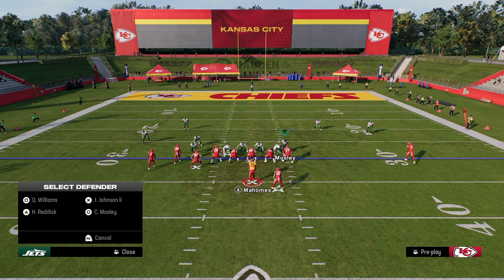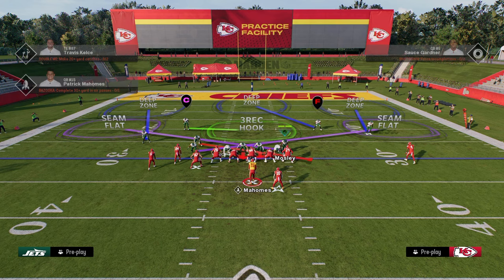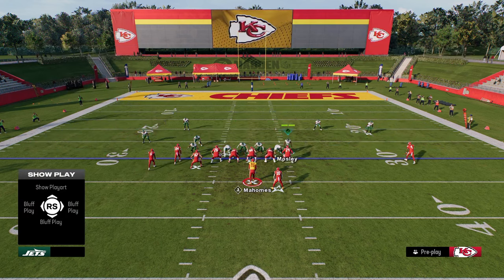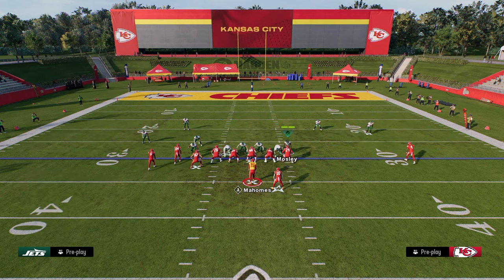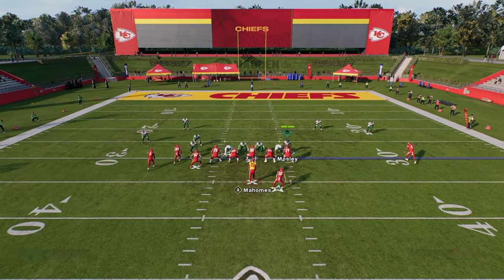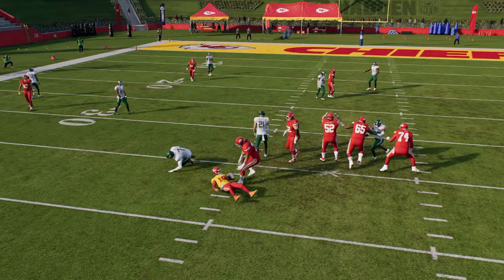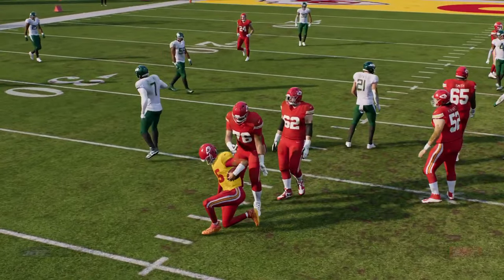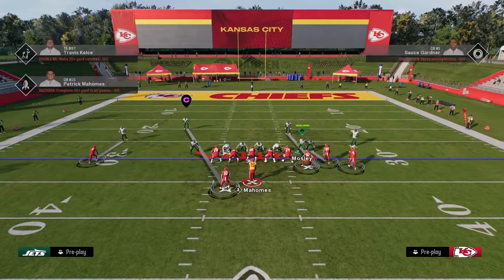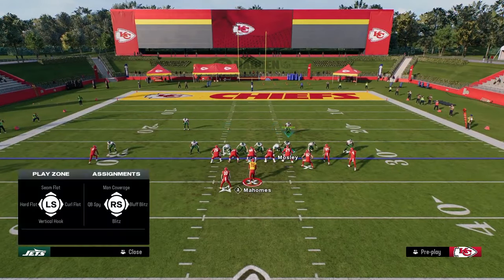As far as pressure goes, what I like to do here is pretty simple: we are essentially going to slant our line inside. We're going to zone out both defensive ends. And then if you want to send three, you can zone out the defensive tackle on one of the sides. Sometimes you can actually get a nice little three-man loop right through the A-gap. So you have that version, or just a simple slant inside and zone the D-ends.